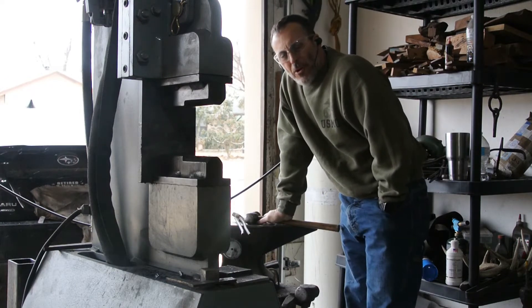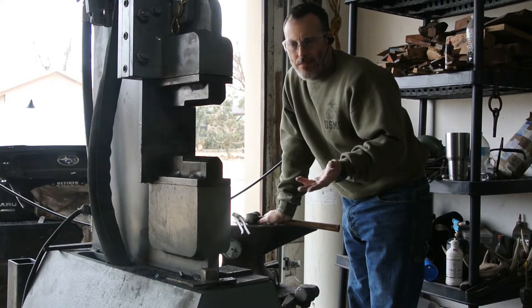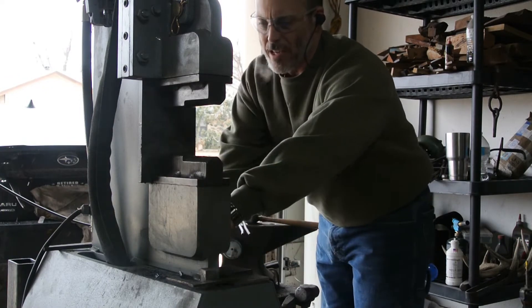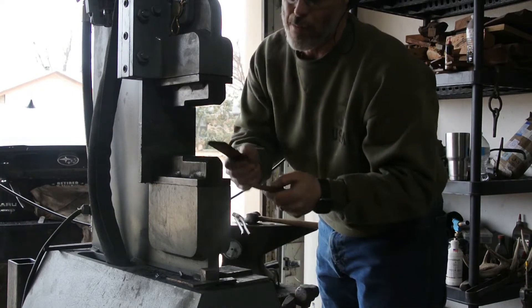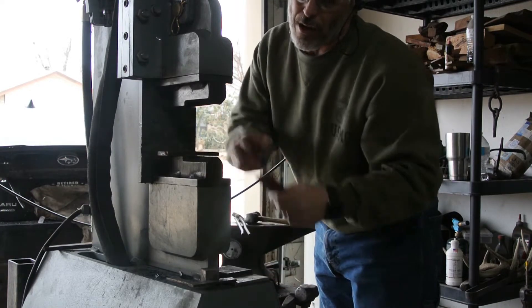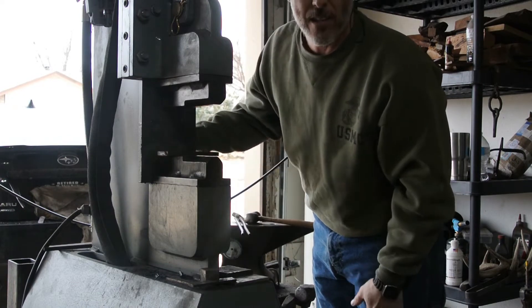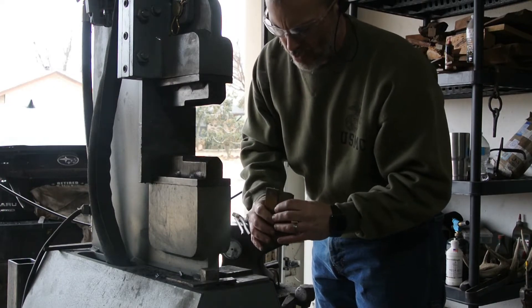So in this next thing, what you're going to see me use is what I call a made-to-stop block. I've got several different widths and sizes. What I'm going to do is set that right in that spot so that when the top part of the press comes down, it'll only come to that point, so that the material that I'm isolating will only be compressed that much. That's the purpose behind it. Now I've just got to decide which one I want to use.